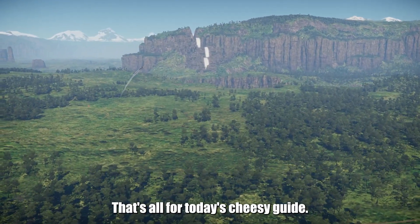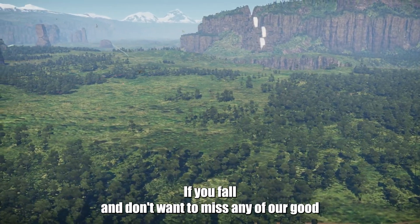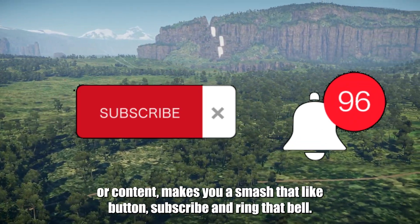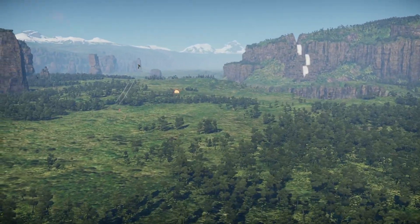That's all for today's cheesy guide. If you don't want to miss any of our Gouda content, make sure you smash that like button, subscribe, and ring that bell like you're calling for seconds at the cheese buffet. Stay cheesy. Fly easy.